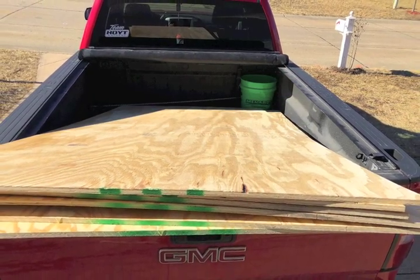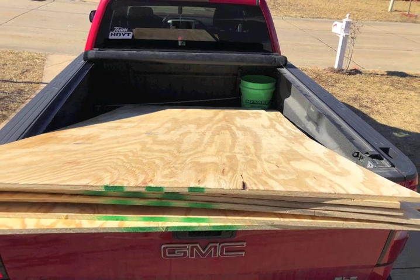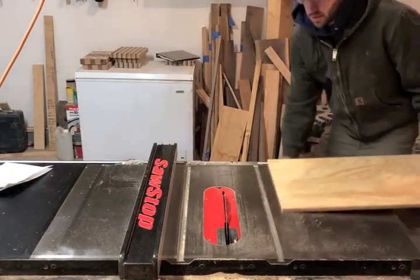I started this project with five sheets of half-inch plywood. If everything goes right, I should have enough to make 14 swarm traps.